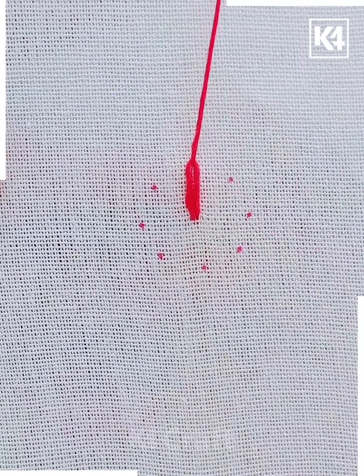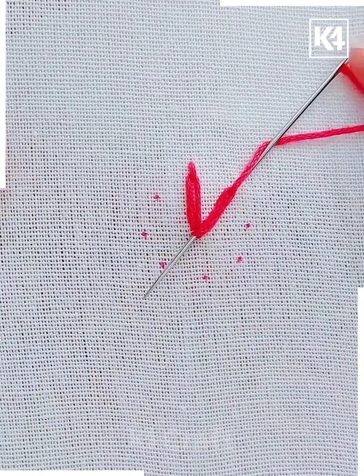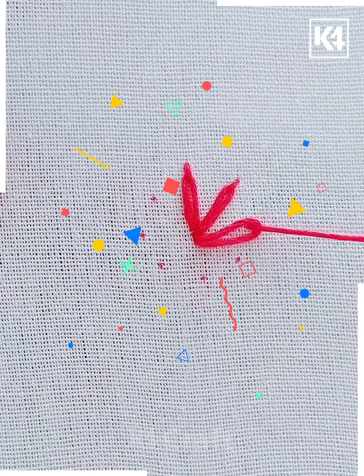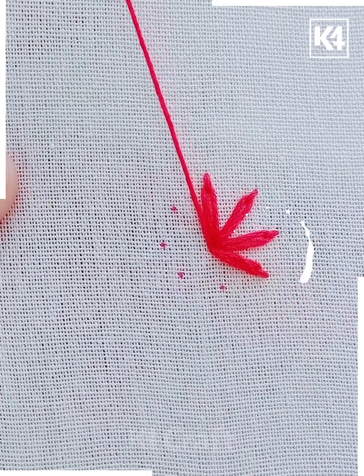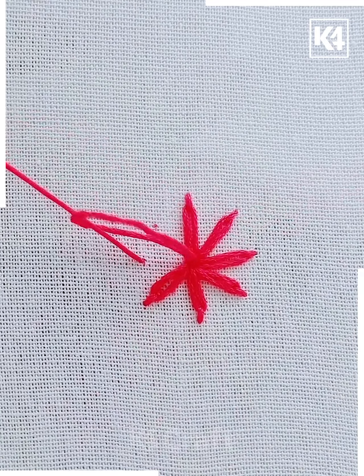For this one, first make a circle out of dots. Then from the middle of the circle, stitch the thread to the first point and then back to the middle. Now again from the middle to the second point and then to the middle. Now to the third and then to the middle — repeat the whole process.